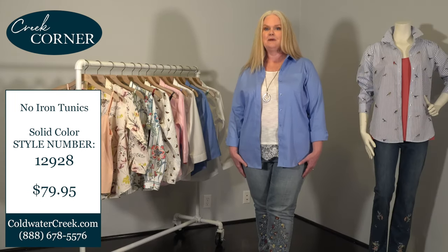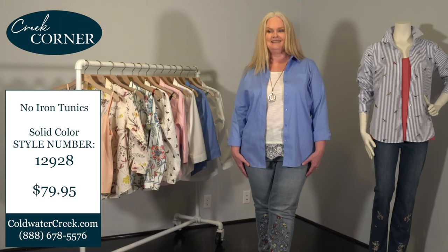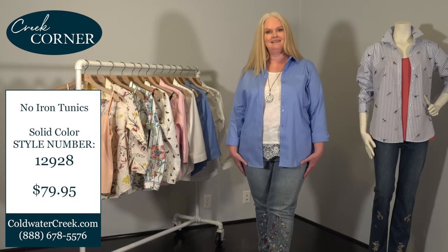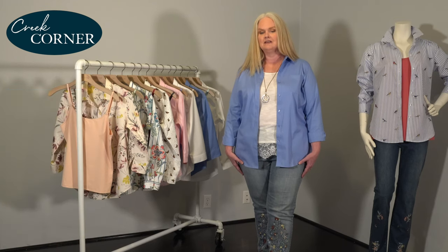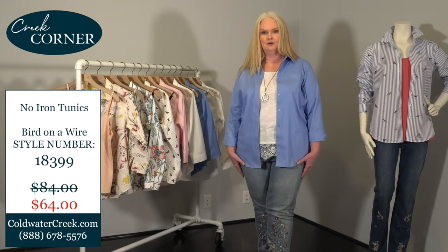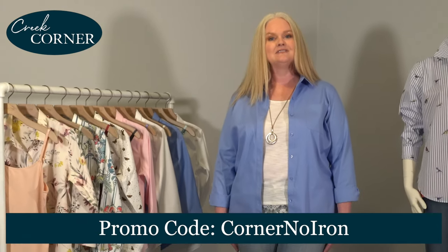I promised you at the start a special offer just for members of our Creek Corner community. Solids are originally priced at $79.95 and are yours today for $49.95 — that's a $30 saving. Our amazing print selection, which regularly retails for $84, is yours for $64. Just enter promo code CORNER NO IRON to receive this special pricing.